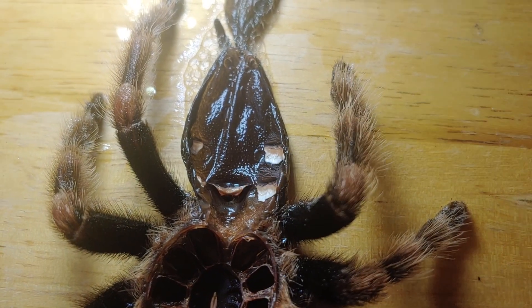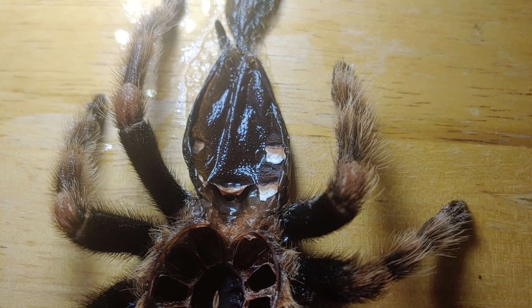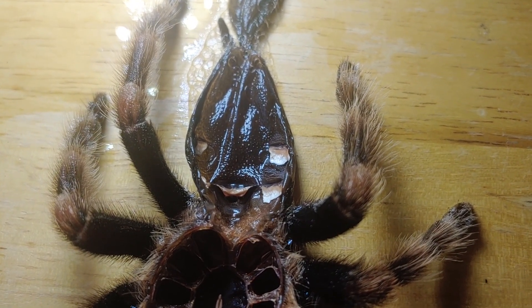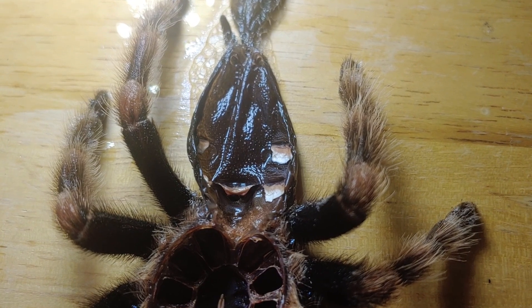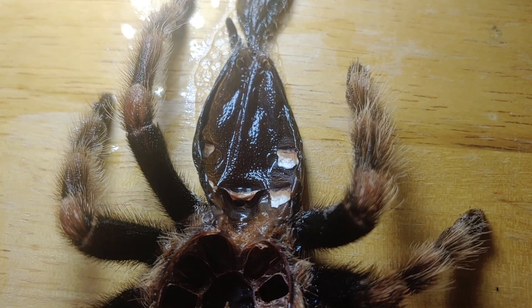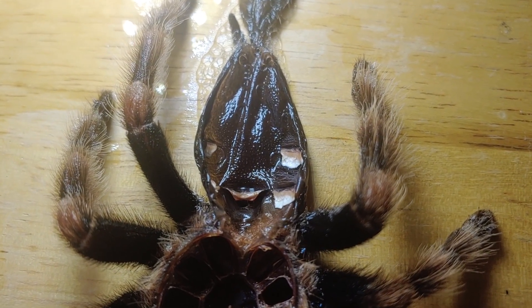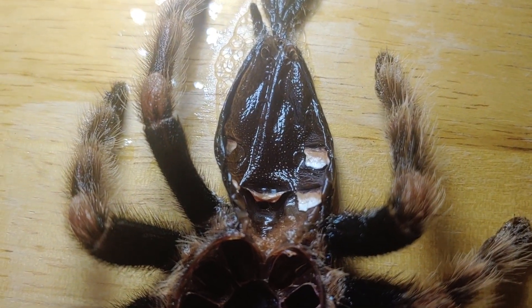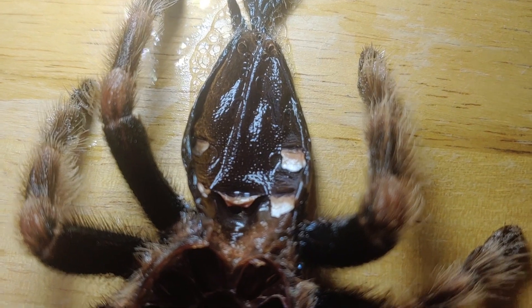On mature spiders it's much easier to see this flap; on smaller ones it can be harder to tell, which is why sometimes you'll think you have a female or a male and then as the tarantula gets older you realize you have something else. It's pretty simple when you have a larger molt to tell if your tarantula is male or female.